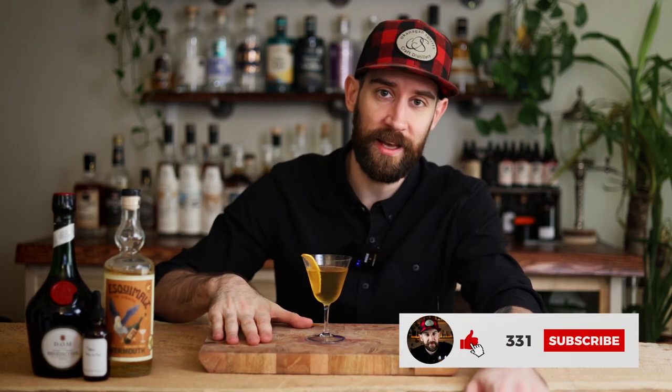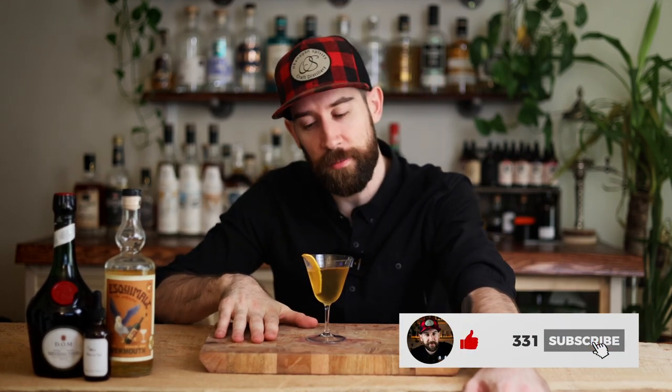That is all that I have for you today guys. Hit that like button, hit that subscribe button, let me know what you think in the comments. I'm gonna have a lot more videos like this coming every single week, so until then — keep stirring and cheers guys.